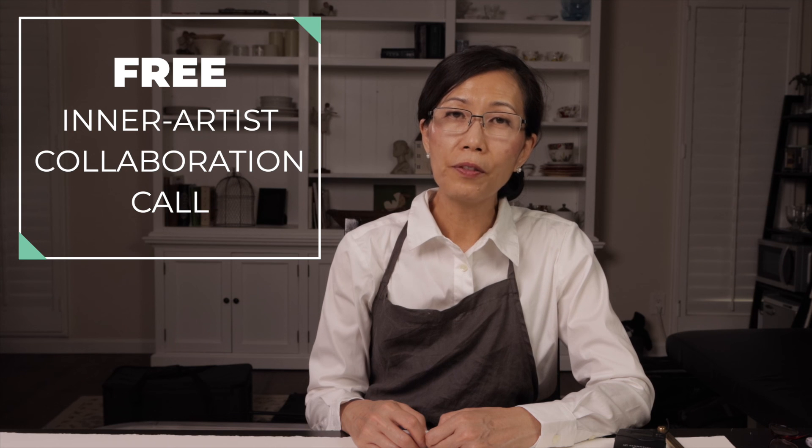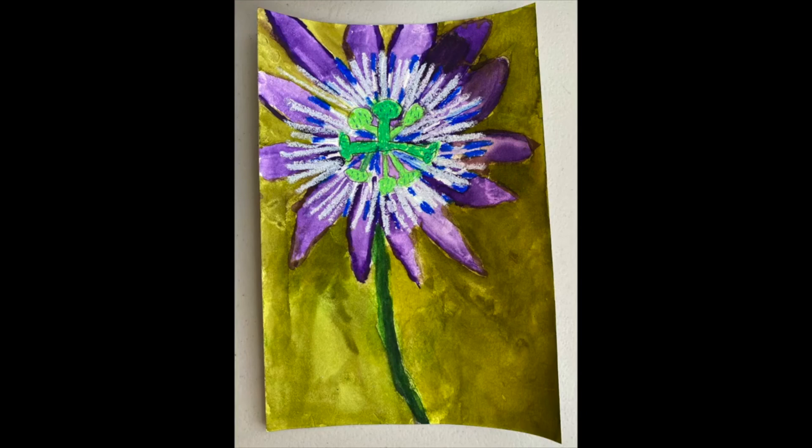Thank you for joining my workshop. If you're feeling stuck or wondering what your next steps are in your drawings, I have a free inner artist collaboration call you can book with our team today. Whether you've been drawing for a few weeks or for years, share your art journey and receive my personal feedback on your drawings. When you book, you'll also receive drawing tips tailored specifically to you. Click below to book your free inner artist collaboration call now.